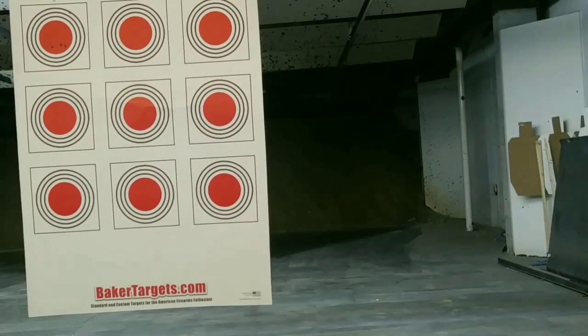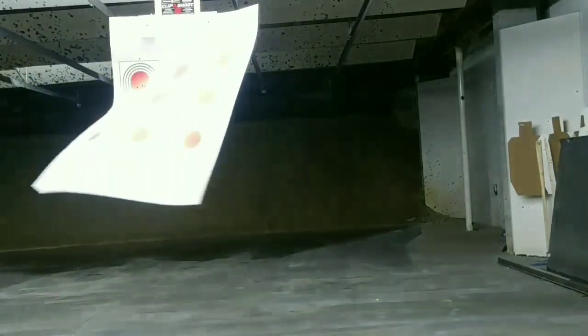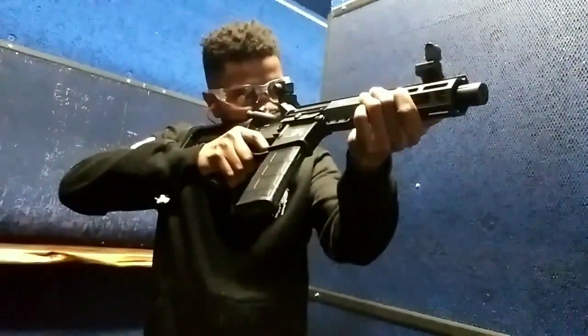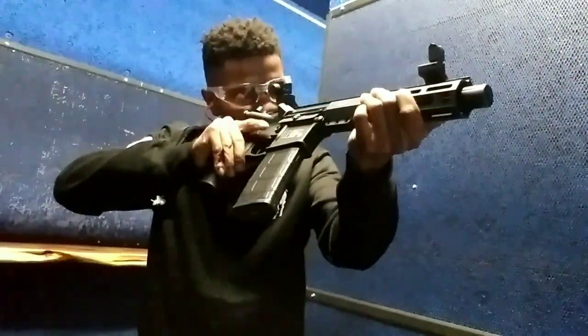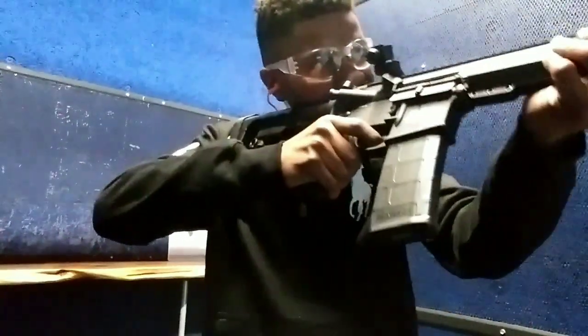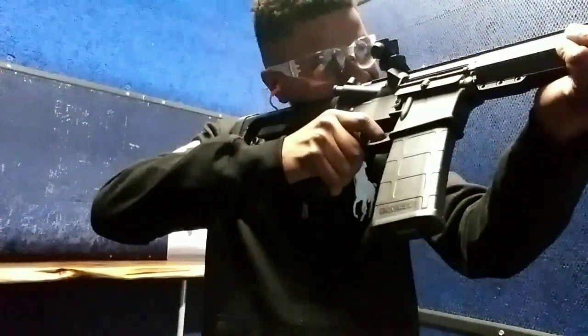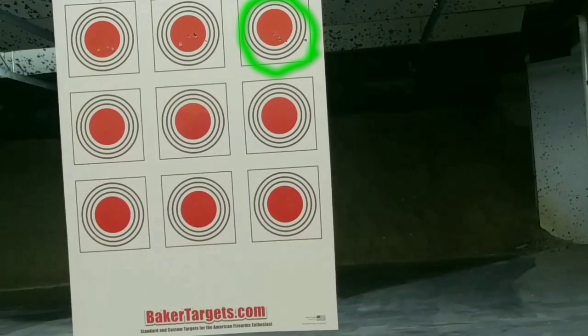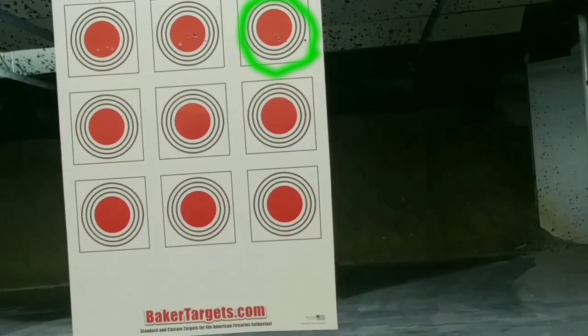Let's take it out to 15 yards and see how we do. Now let's try the 10 yards. Pretty good shot groups. Alright, so I'm going to double tap the last bottom three — they are about 7 yards away.